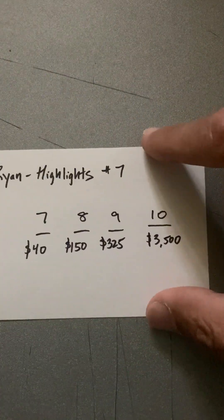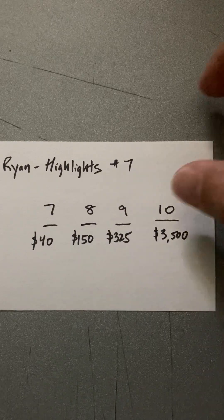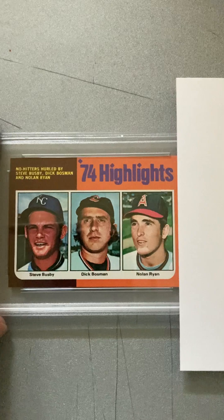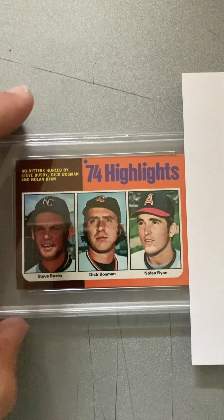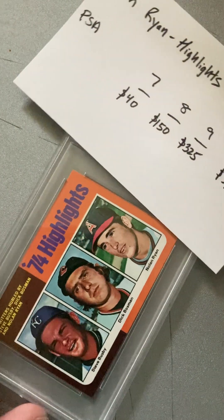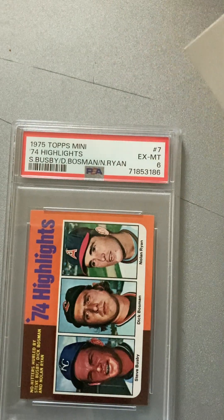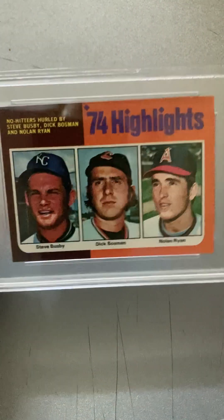Next up we have more highlights. This is a Nolan Ryan, and the 8 or 9 goes for larger numbers which you can see. Hopefully this one gets a good grade. This is the horizontal card, so it's got Nolan Ryan right there. Let's take a look — I'm hoping for a 9 on this one. What do we got? Oh my god. A 6. I guess it must be the centering and then some. That's a bummer.